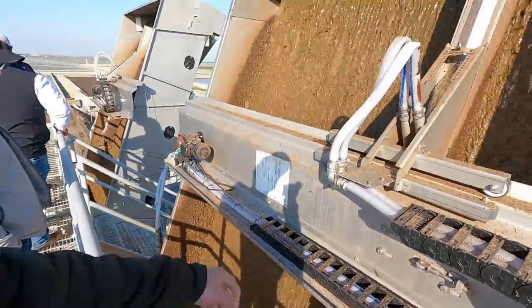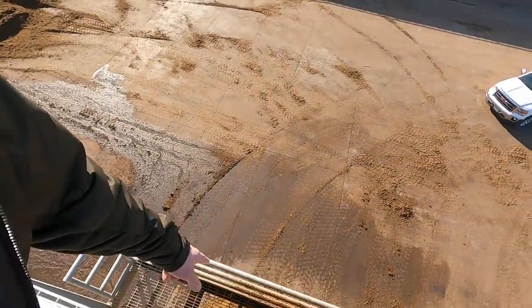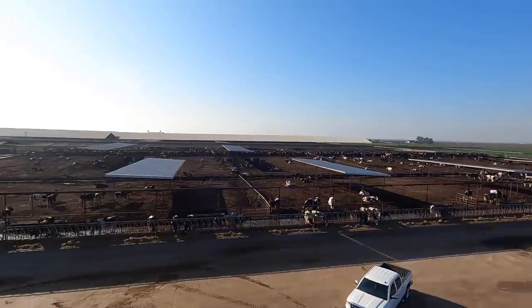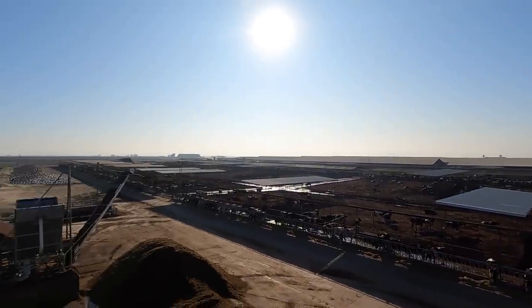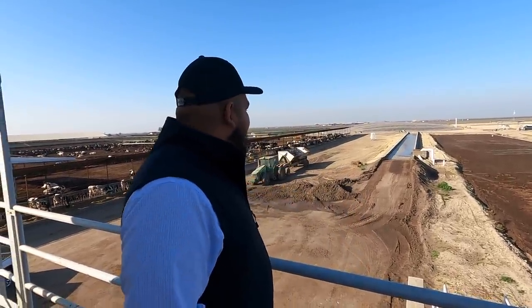That's all the liquid manure from the barn — the solids are separated out and they'll be used for bedding, then the liquid continues to be processed. In the back you can see the sand lane. Once the liquid has been squeezed and most solid manure removed, it goes into our digester. We want as little solid manure as possible in there, so that's why we have the sand lane — it's about 200 feet long, and we get some more solids separated from the liquid there.